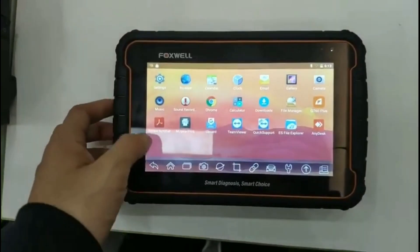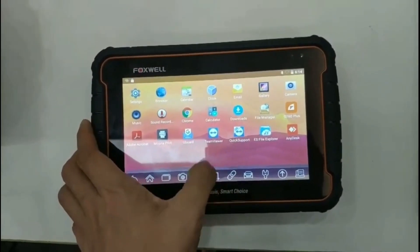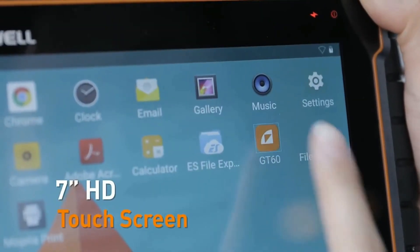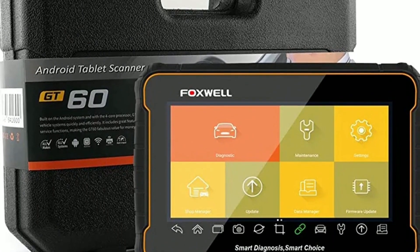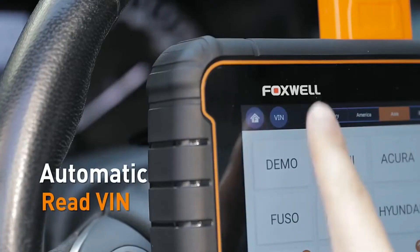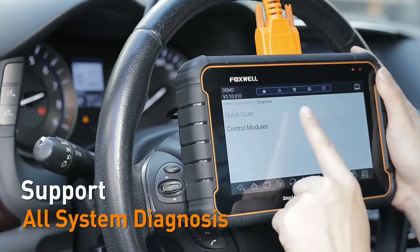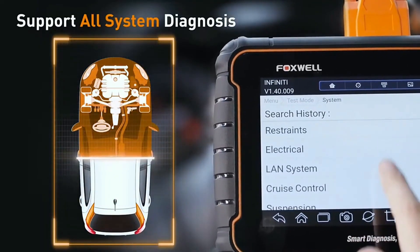User-friendly interface and operation. Let's talk about the user experience with the Foxwell GT60. Intuitive interface — the GT60 features a user-friendly interface with a large color touchscreen display. The well-organized menu structure and clear icons make navigation and operation a breeze, even for beginners. Quick auto VIN identification — the tool can automatically retrieve and identify the vehicle's VIN (vehicle identification number), eliminating the need for manual input. This saves time and ensures accurate diagnostics.